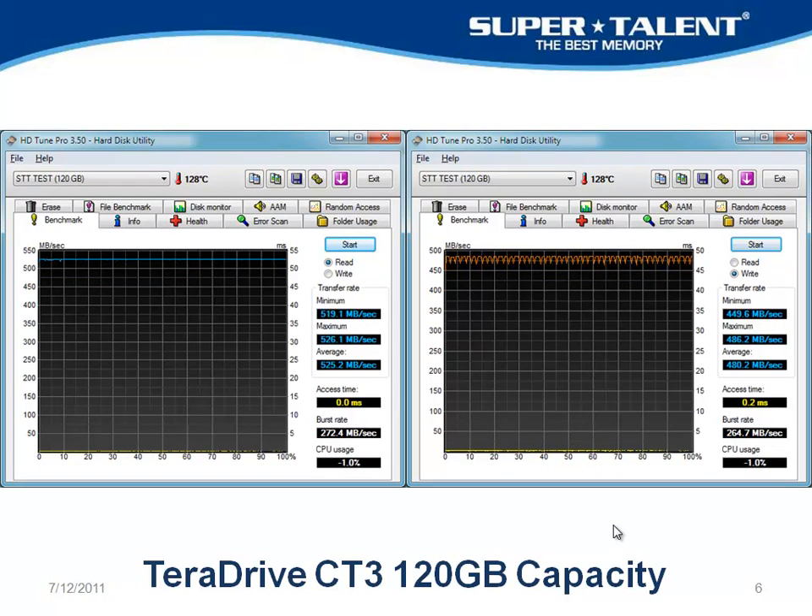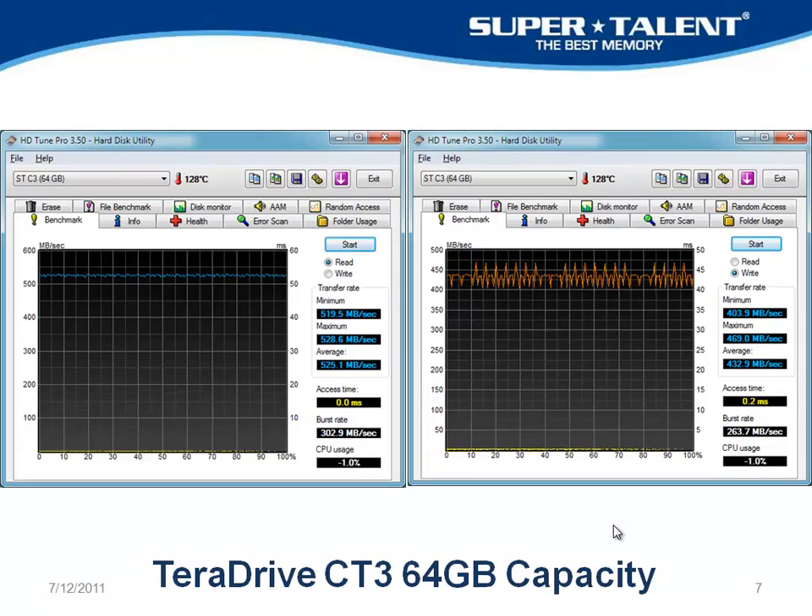Here's the 120 gigabyte — you can pause it if you need to. And the 64 gigabyte still shows very good scores: 500 versus 469 is the max I see over there.